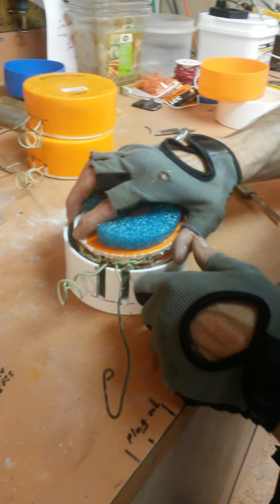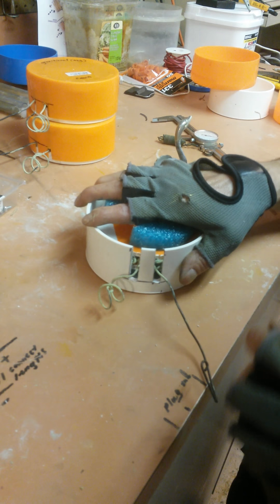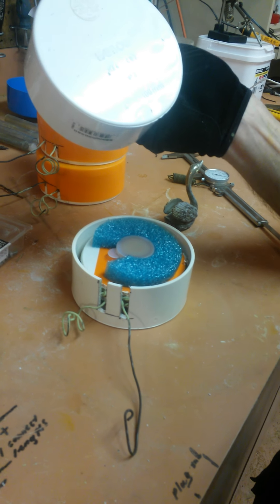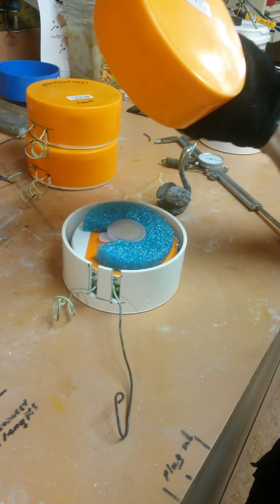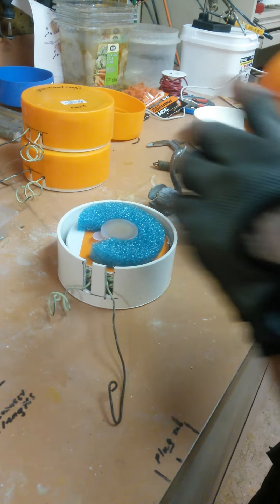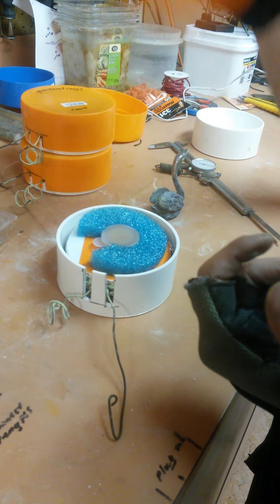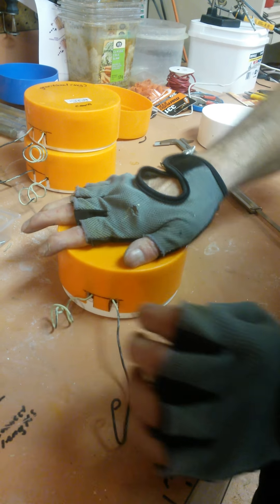That goes around a little tab on my cup, right there. Then we simply set it down inside. This is a cap for a four-inch PVC pipe — it's a temporary cap they use in plumbing to temporarily cap a pipe until you come back later to finish it off. We just shove it all together like that.